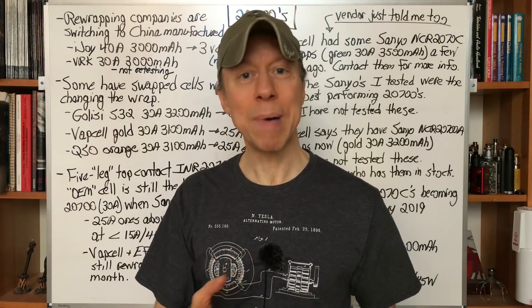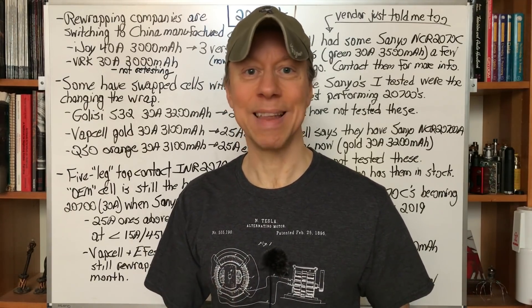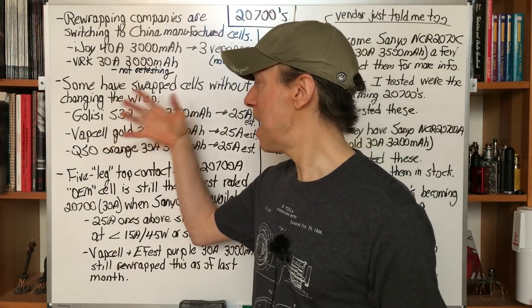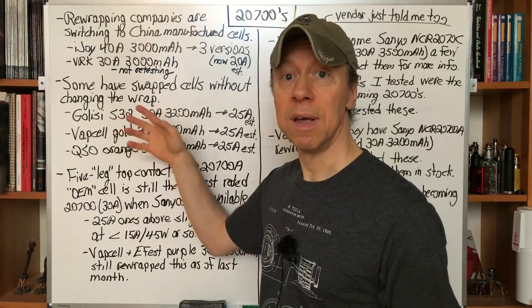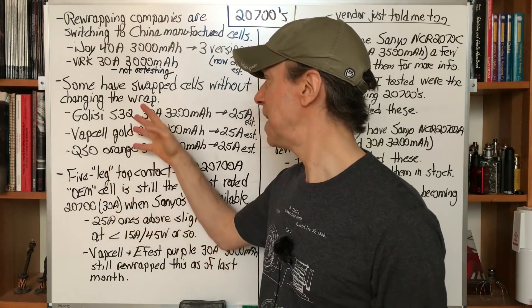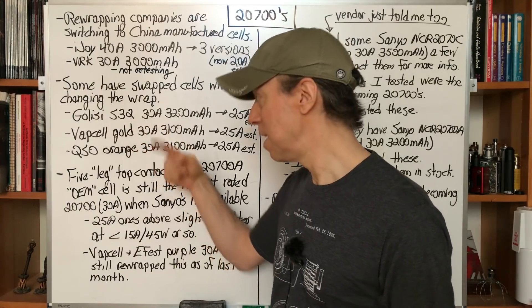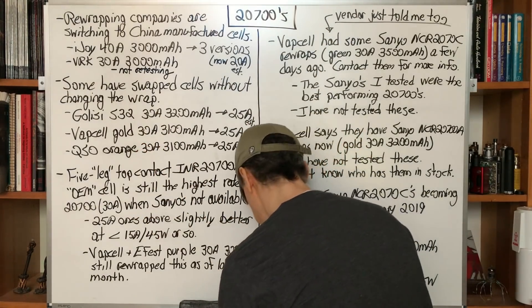These are still decent 25-amp batteries in spite of the company policies of changing what cell they wrap without telling us or changing the wraps. You can use these at lower power levels, maybe up to 15 amps or 45 watts. They're actually your better choice there — they'll run a little bit longer than the next choice, which is the five-leg top contact OEM cell.